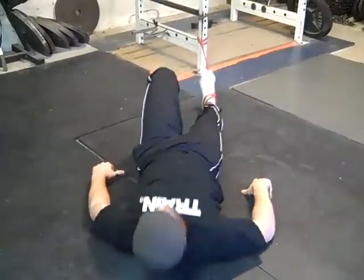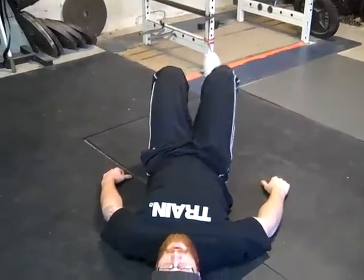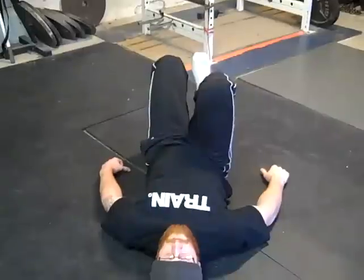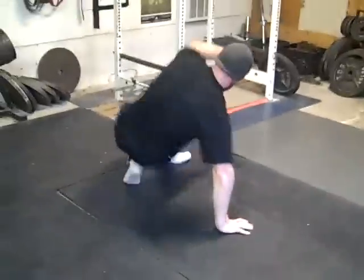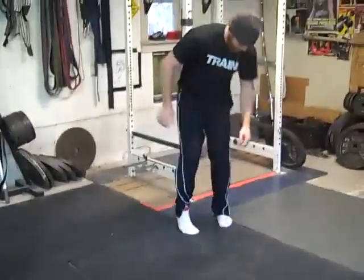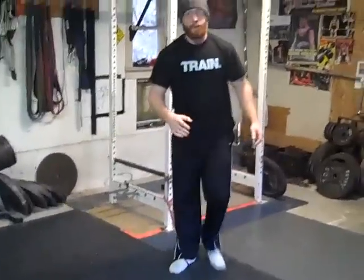If you need more tension, all you have to do is slide out a little bit. The key thing is not only activating the hip flexors, but also getting the contralateral glute firing. So we create that stability at the hips, create that separation as if we were running or doing something athletic.